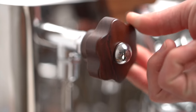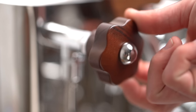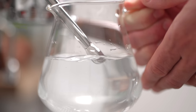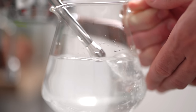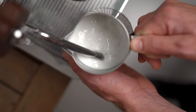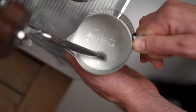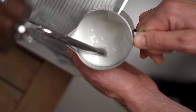Entonces, una vez posicionados con la punta de la vara apenas sumergida, encendemos el vaporizador y si el tuyo se acciona con una perilla como el nuestro, asegúrate de girar hasta el tope ya que es gradual. Ni bien tenemos el vapor encendido, vamos a bajar la jarra muy poquito para que la punta de la vara esté justo en la superficie de la leche. Cuando estemos en esta posición nos vamos a dar cuenta por el sonido tan particular que hace. Cuando escuchamos este sonido nos mantenemos en esta posición.